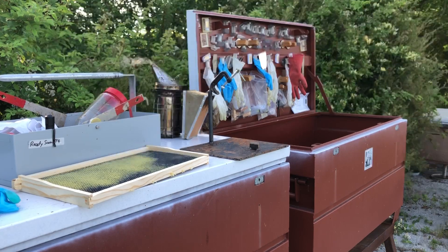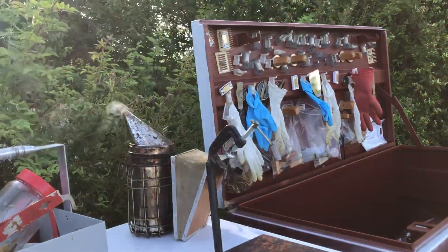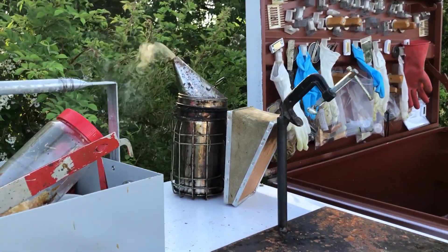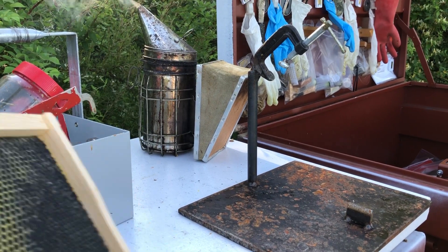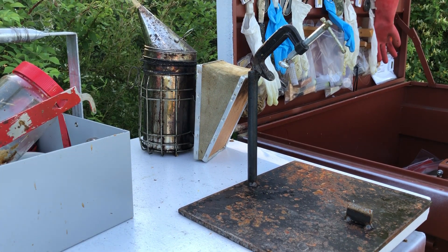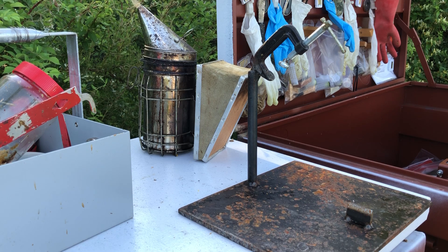I just wanted to show you this clamp tool. It's actually really one of the most valuable tools in my apiary. It's basically just a C clamp welded to a round stock on a quarter inch plate. The most critical part is this little wedge right here — it's a sharp little wedge and it really makes a huge difference.